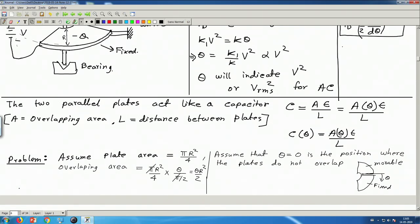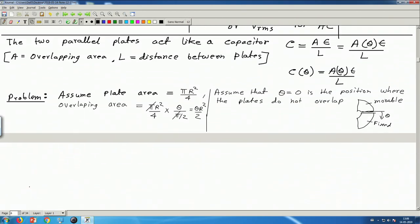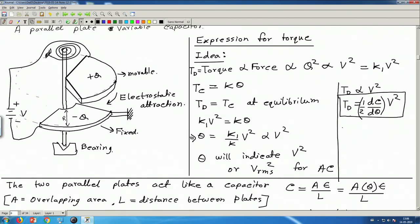Therefore, capacitance C(θ) = (θR²/2)·(ε/L). Since C is linear in θ, dC/dθ = R²ε/(2L), which is a constant. This is the meaning of the equation. We have discussed and understood this expression, though we have not yet proved it in this video. Thank you.